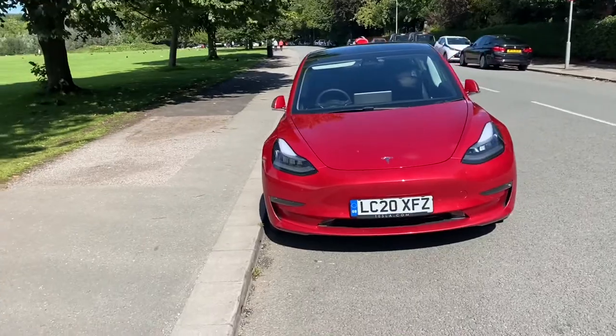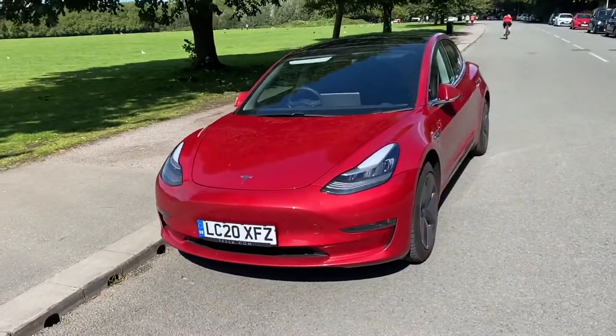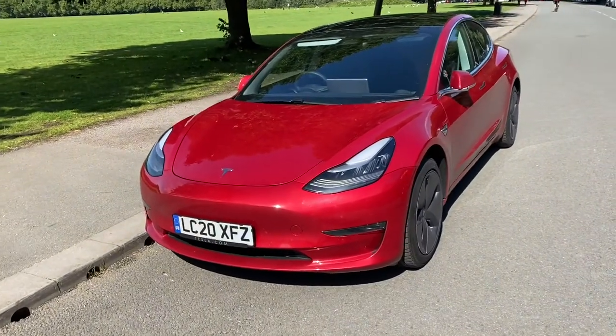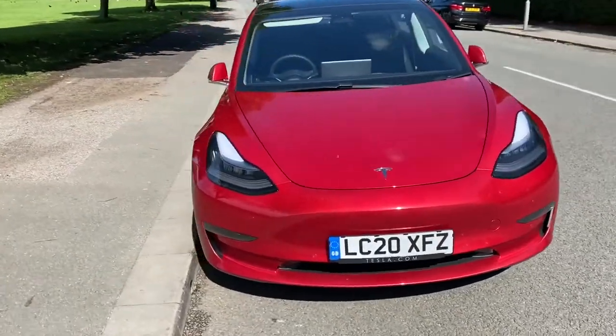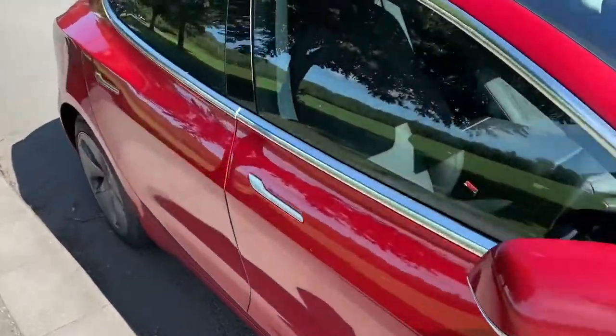The car is a fully electric car, available in a few different colors. I would say red is the best, and I obviously have a bias for it.